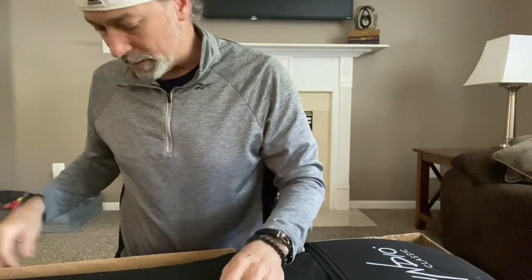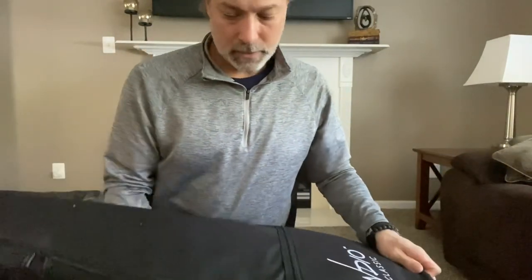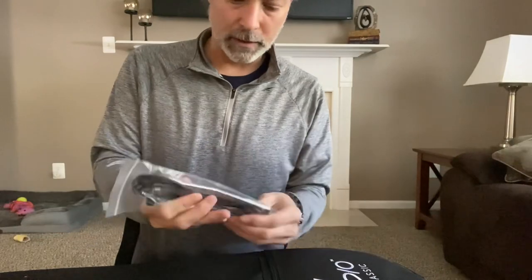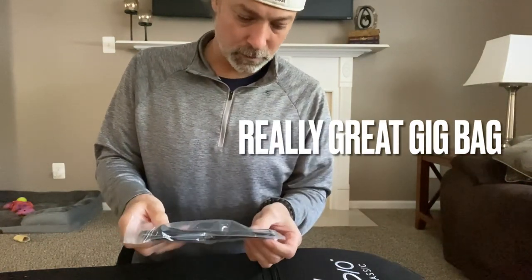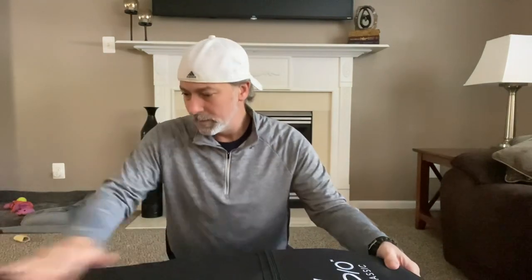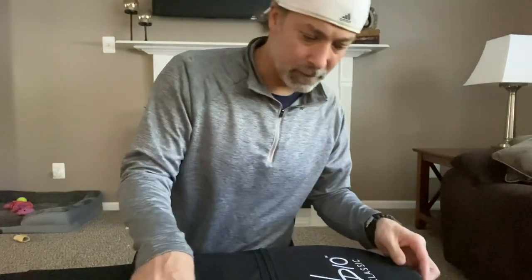I'm not too optimistic right now — there's stuff all over the back. But we'll see. Just like the other one, you've got your whammy bar, instrument cable, two allen keys — one for the bridge and one for the truss rod. We'll put that aside for now. The gig bag is nice; the other bag was nice too.